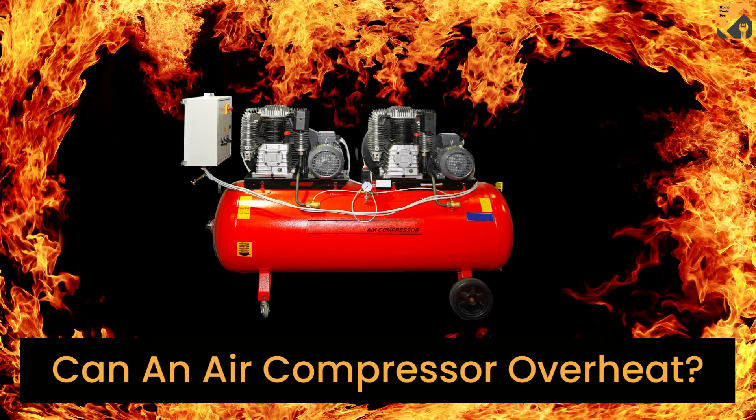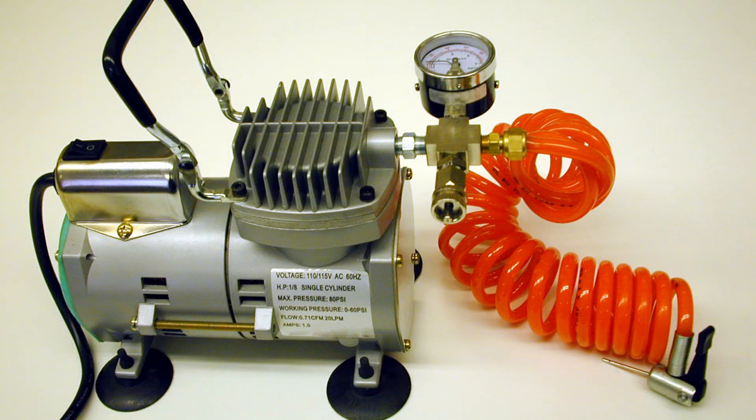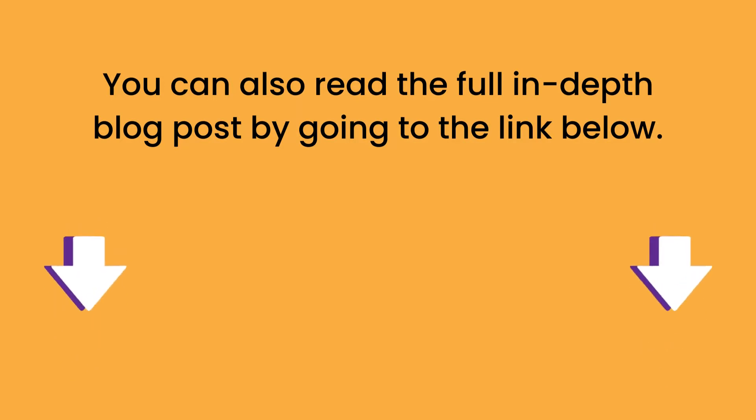In this video, we are looking at the question: can an air compressor overheat? Things you should know and how to prevent overheating. You can also read the full in-depth blog post by going to the link below. So, can an air compressor really overheat?